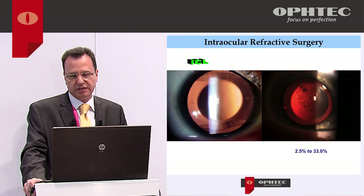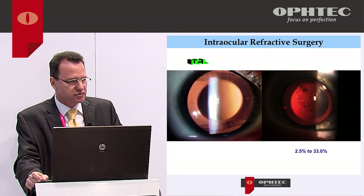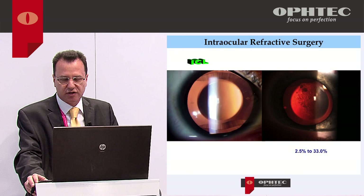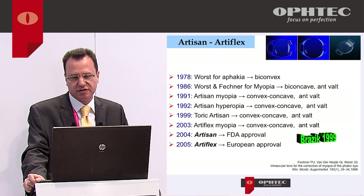Another possibility is ICL. The newer models are a little bit better, but they are still close to the crystalline lens, and that's the problem. I don't like this because sooner or later these patients will develop cataract — looking at the literature, up to one-third of ICL patients will get cataract.